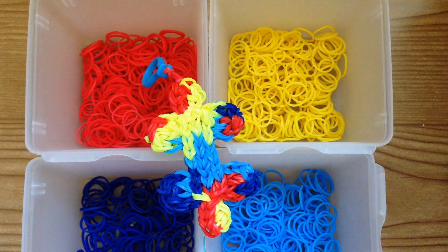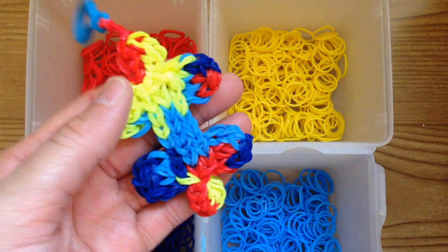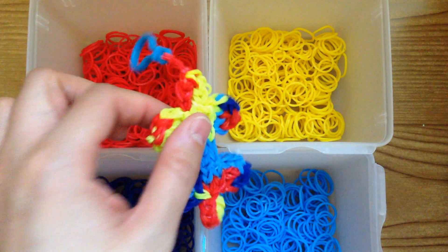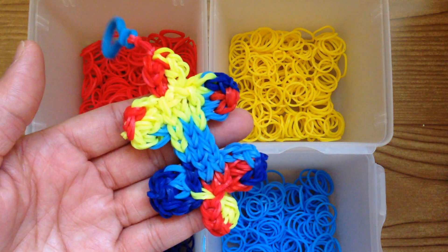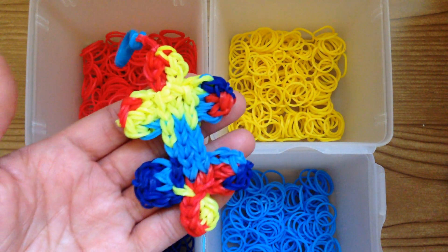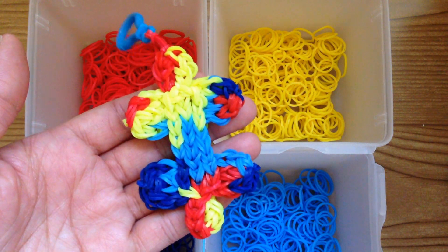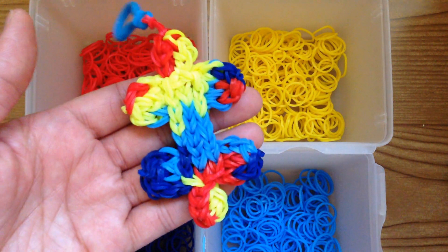Hi, this is Marloomz Creations and today I'm going to show you how to create this autism puzzle piece on your Rainbow Loom. Today's tutorial is very special to me and I'm sure it will be very special to many people out there. As most of you know, April is Autism Awareness Month and many families are affected every day. A new family is given the news that their child has been diagnosed with autism, and it is very personal to me because I also have family members with autism. I created this puzzle piece in honor of my family and all the families out there.